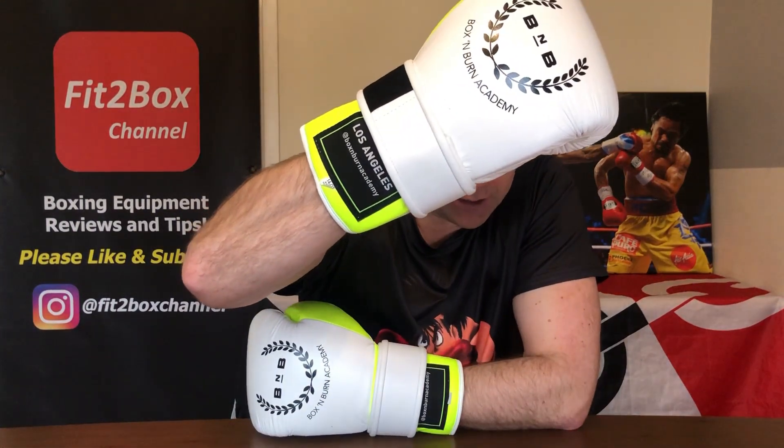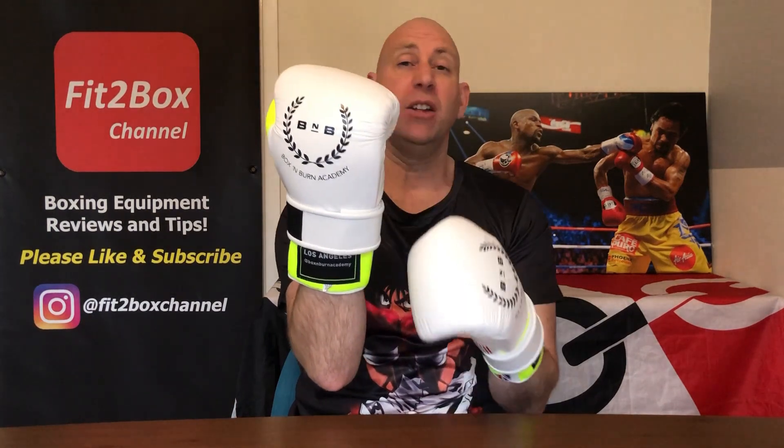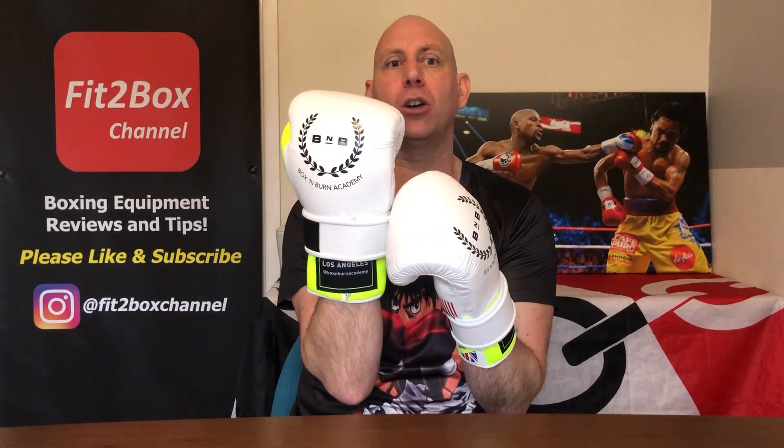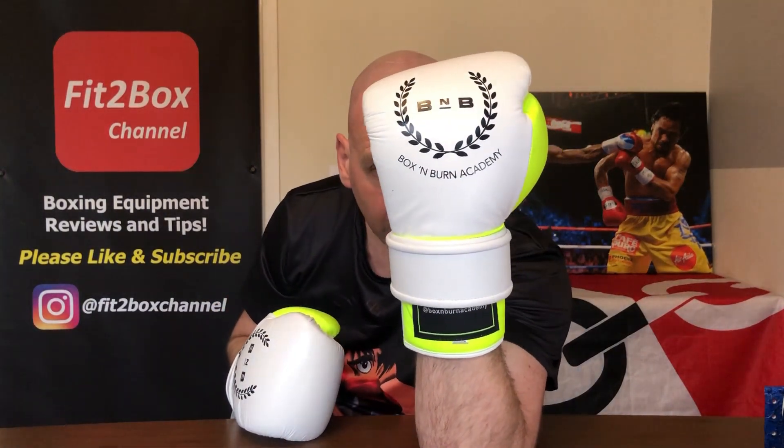You can see how nice they look and how easy they are to put on. They come in different colours: black, turquoise, gold, black croc skin, and white. These are $42 US dollars plus about $6 US dollars postage. In the UK it's £30 plus £4.25 postage. The seller is on eBay — he has two accounts: one is ROBSAA for US dollars, and the other is ROBEIVAN, which is his UK account.